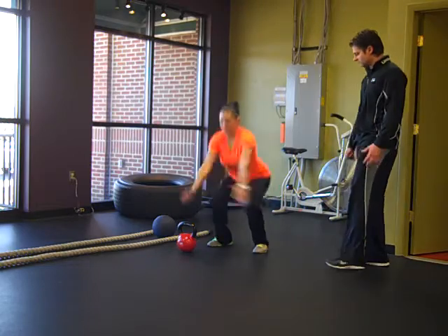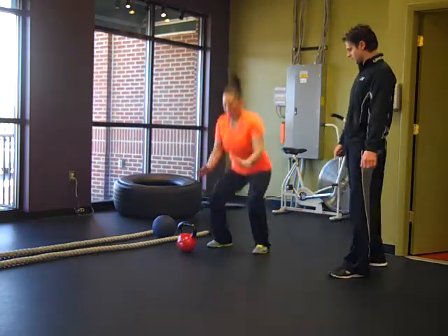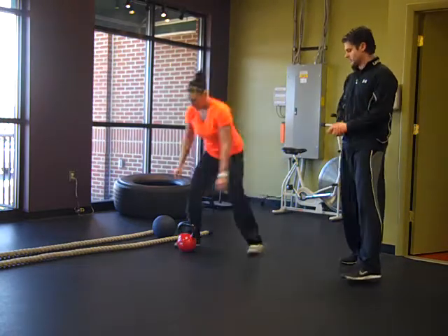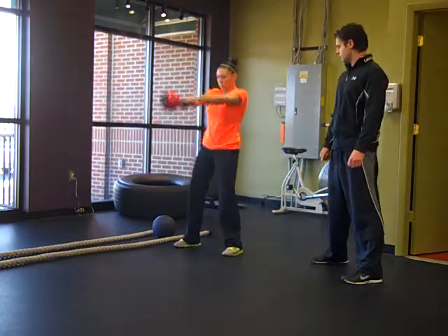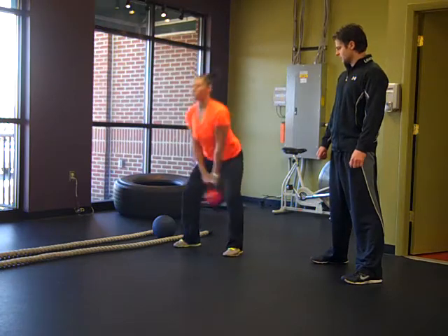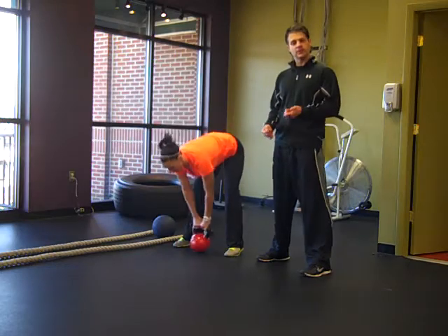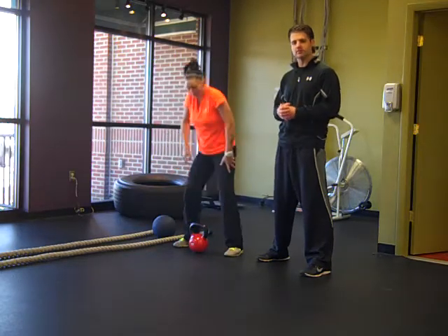Let's go up as high as you can, land nice and soft, reabsorb that squat back in. Good job. All right, let's go to the kettlebell swings — using the hips, keeping the back flat, just swinging as a pendulum. Good job. Then she rests 15 seconds and repeats that four times.